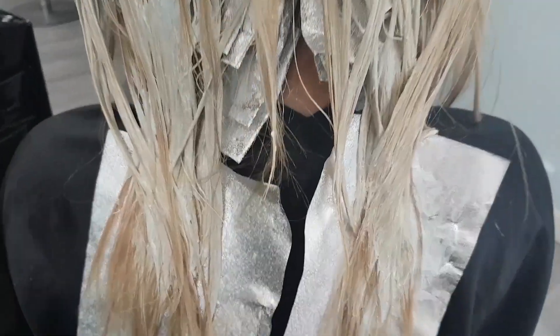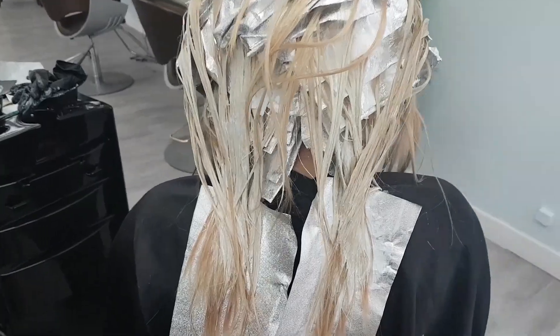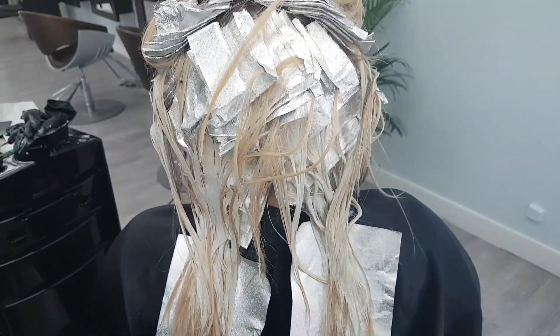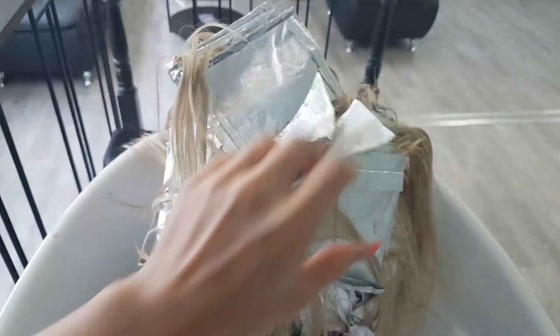We are all applied now. You can see it's already lifting out that pink really, really well. We're going to let this sit for a very short amount of time until it's ready and then we're going to wash it out. Let's take her to the sink and take down her foils and give her a wash.